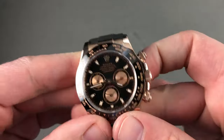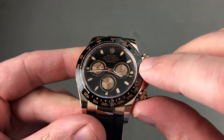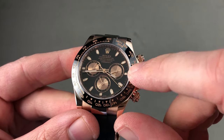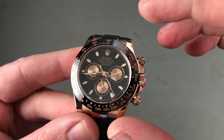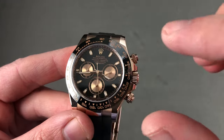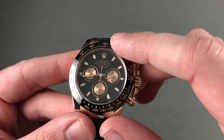The bezel is ceramic and nearly impervious to scratches. You can see there's a rose gold deposit inside it to create the calibrations, and it is a tachymeter scale — so you can use the chronograph and two fixed points such as the start and finish of a flying mile or kilometer, and that tachymeter can allow you to gauge the speed of an object over the course.